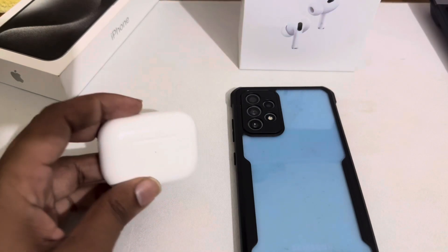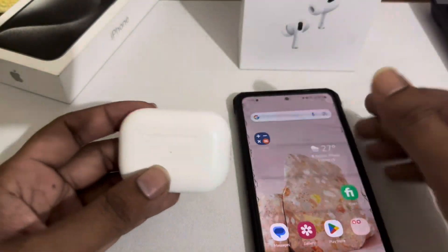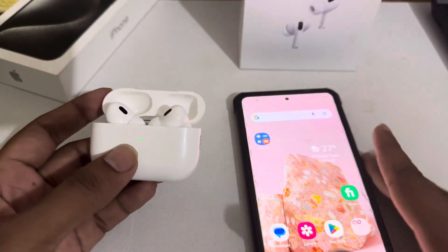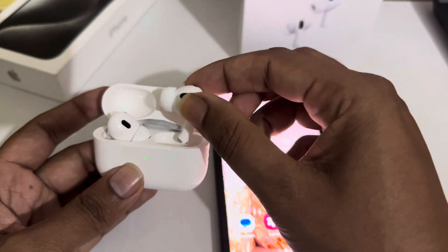So, how to connect your earpods to any Android device. This is my Samsung Android device, and I'm going to connect my earpods to this device. First of all, you have to turn on your earpods.